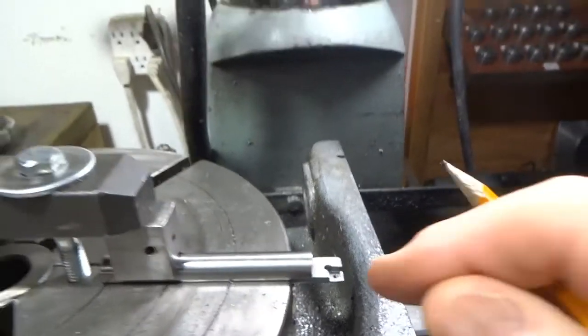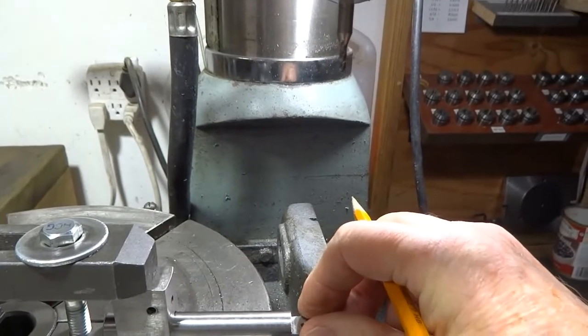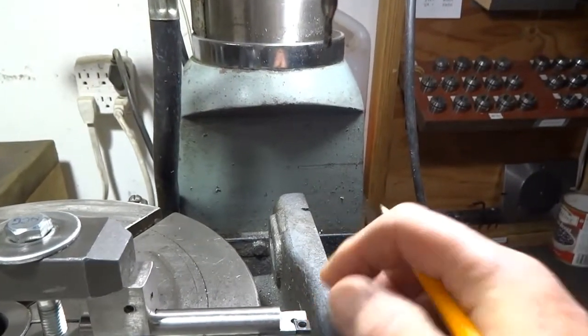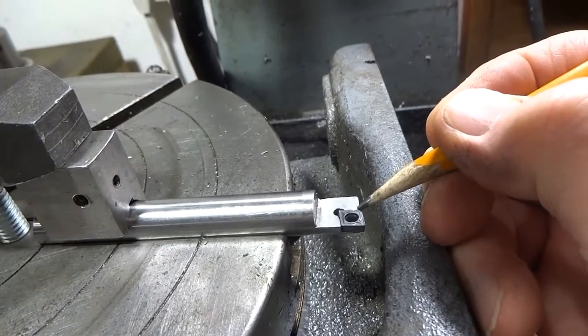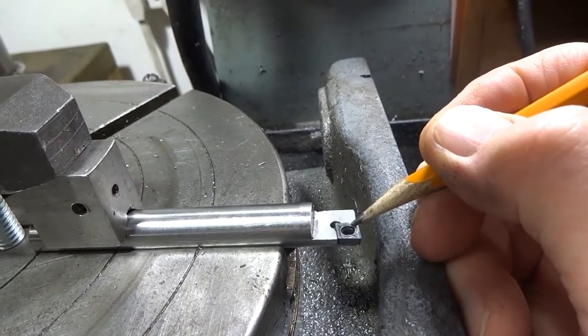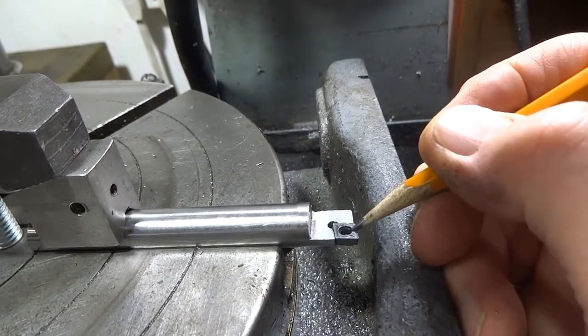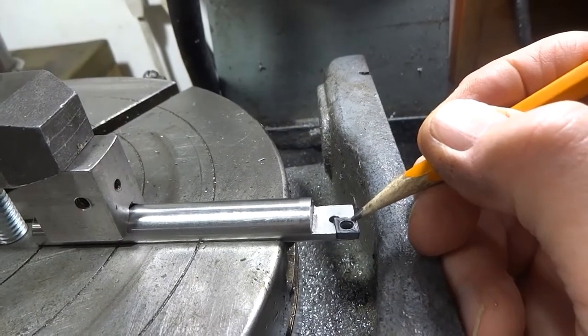Once I had the pocket in there, I was able to put the insert into the pocket. The best way to do this is to put a transfer punch in the hole and give it a light tap to get the center of the hole that you'll need to drill for your retaining screw.